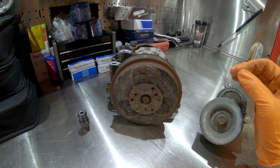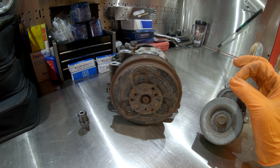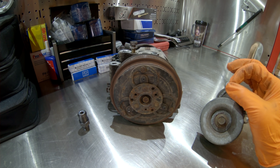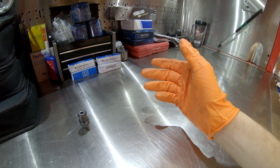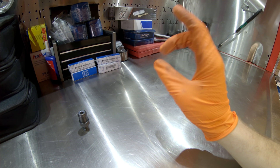In today's video we're going to go over the top three failures and most common repairs on the EZ30D phase one, EZ30D phase two, and EZ36D.